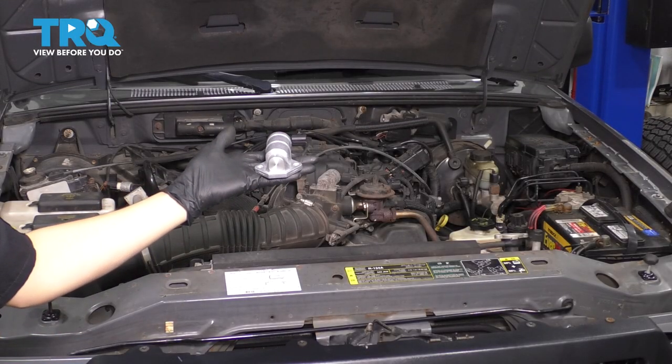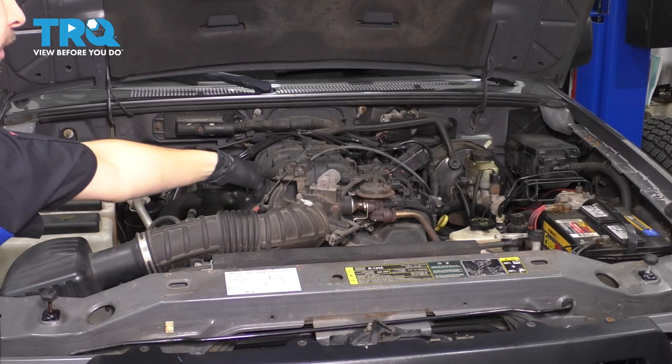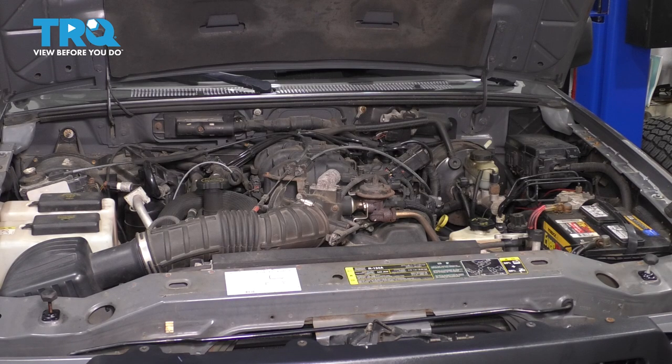In this video, I'm going to show you how to replace the idle air control valve, which sits right at the top of your intake here on this Ford Ranger with a 4.0 liter engine. Let's get started.